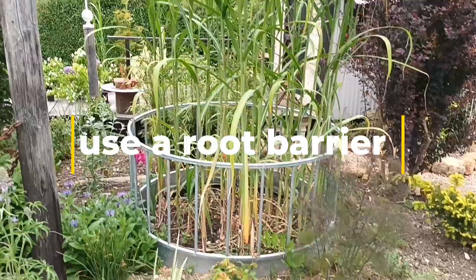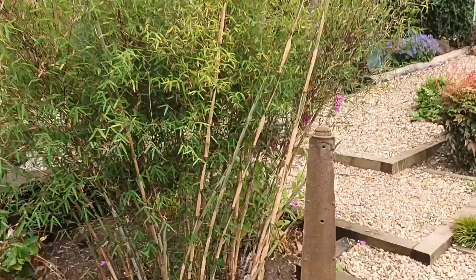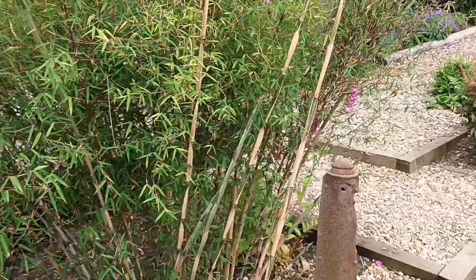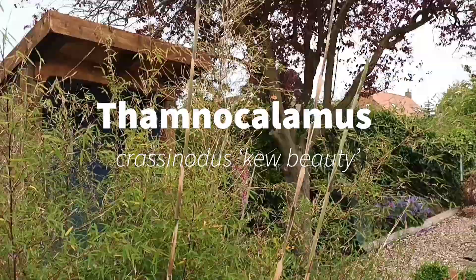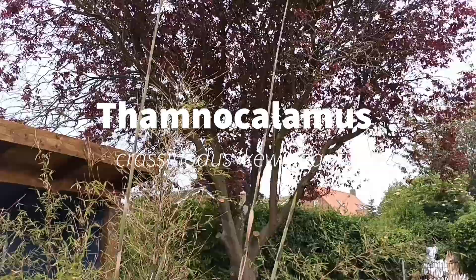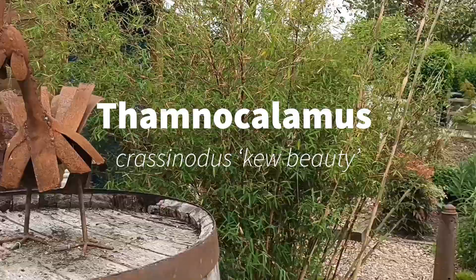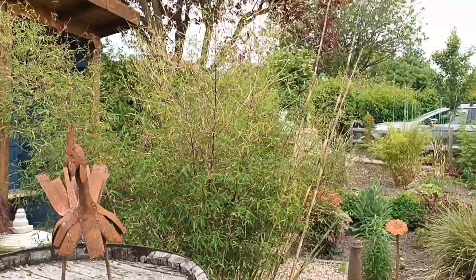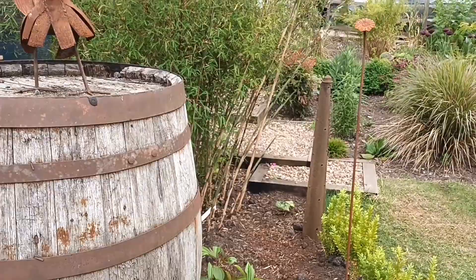The bamboos — we could class them as tall plants. This is doing really well this year — this is Thamnocalamus crassinodus 'Kew Beauty', and they are huge this year in its third year in. Remember that old saying: first year it sleeps, second year it creeps, third year it leaps. It's been in this garden three years now and it's certainly leaping — great.